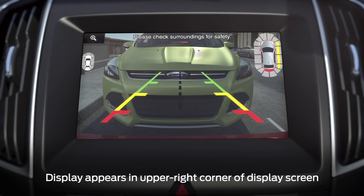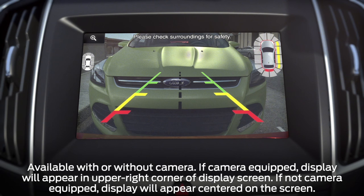and green highlights to indicate where the closest object to your vehicle is detected. Red indicates the closest, and green the farthest away.